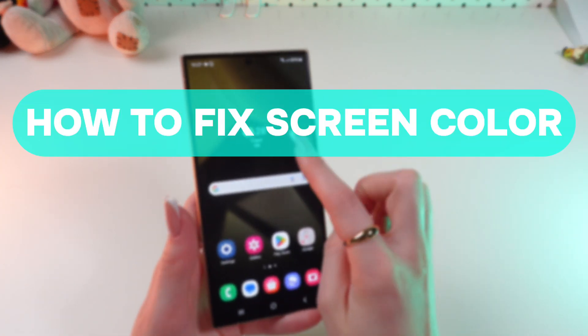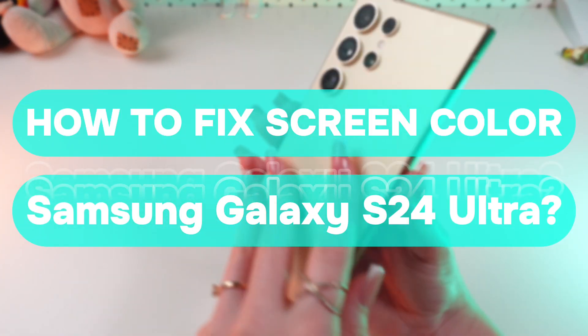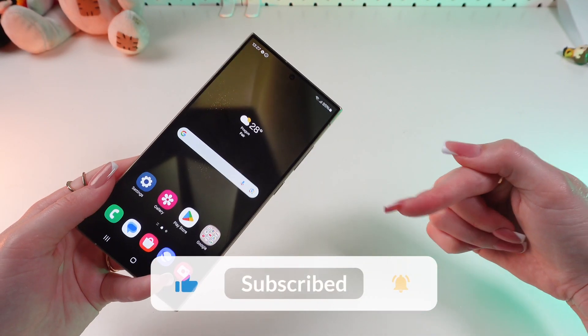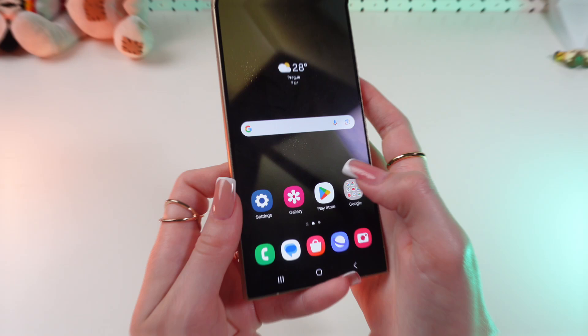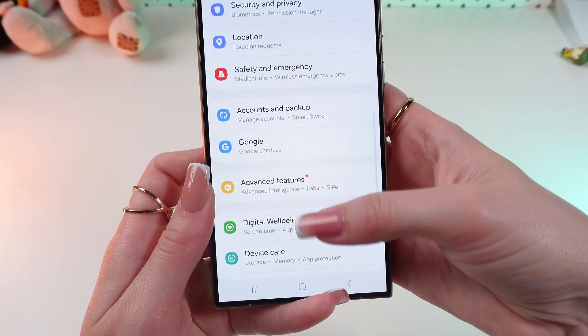Hey guys, let me show you how to fix screen color on your Samsung Galaxy S24 Ultra. But before we start, don't forget to follow to see more useful content. So firstly, let's go into the Settings and scroll through the menu.